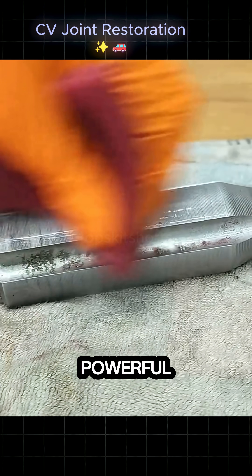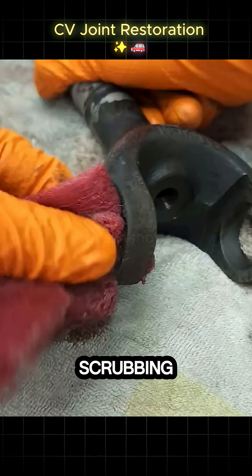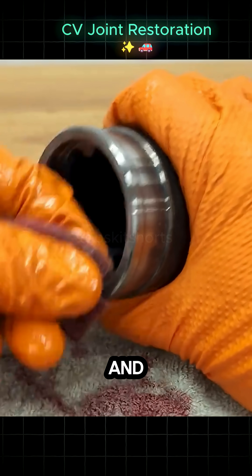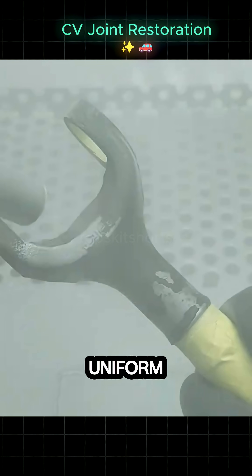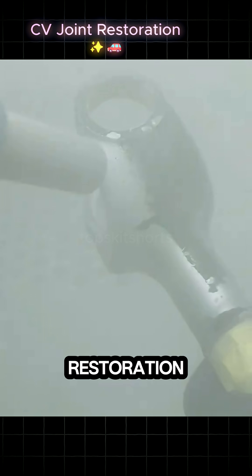Everything that moves must be perfectly cleaned. The entire assembly is submerged into powerful cleaning solution, aggressively scrubbing away all traces of the old grease, oil, and corrosion. Once clean, the metal surfaces are chemically stripped and blasted to achieve a perfect, uniform, matte finish. This is true restoration.